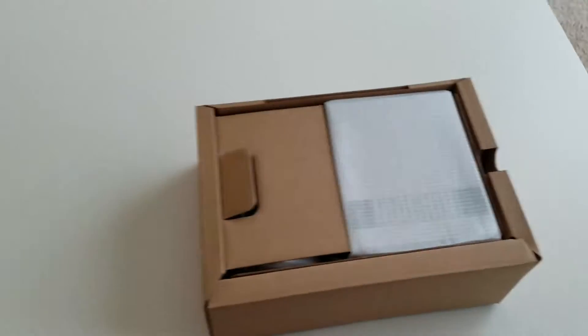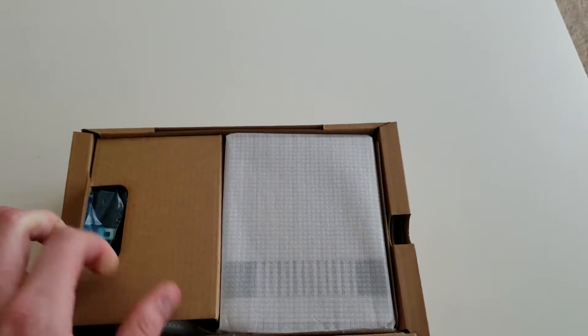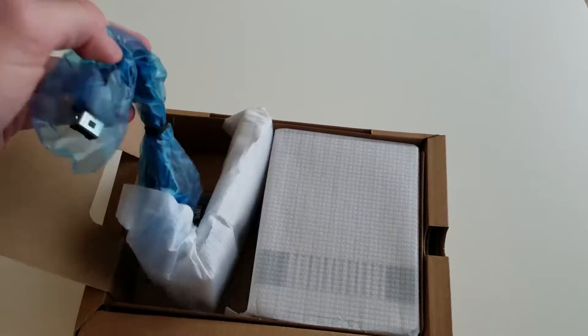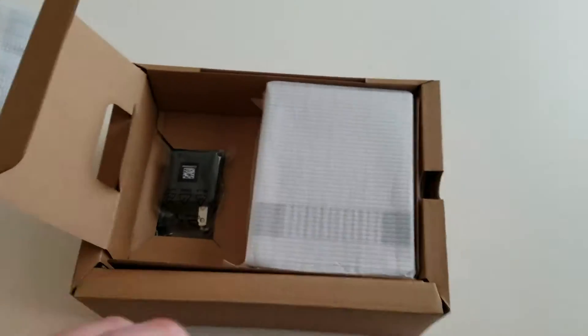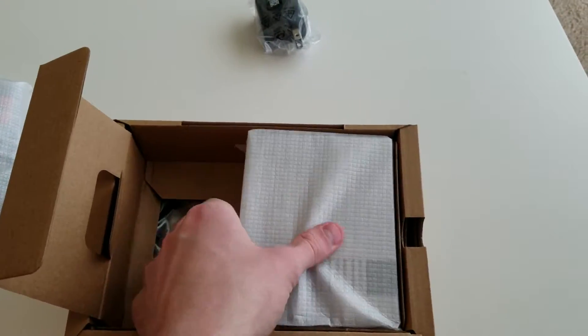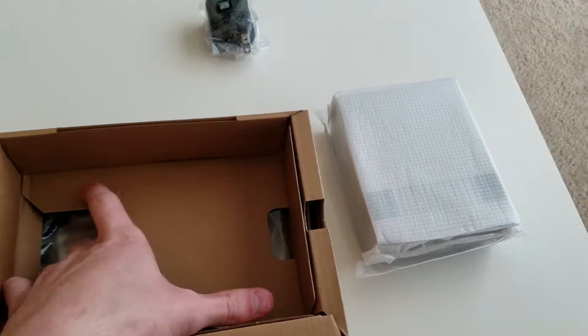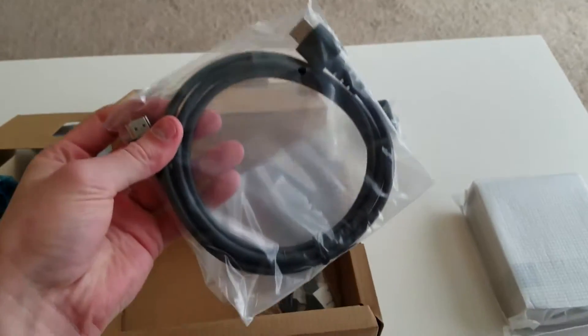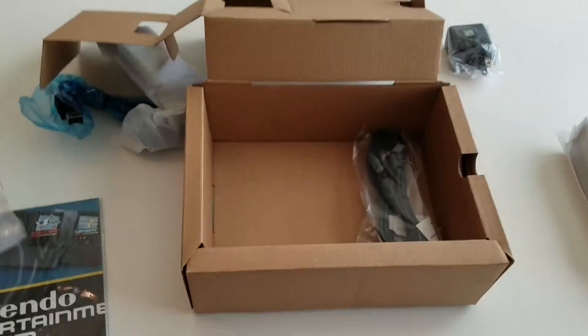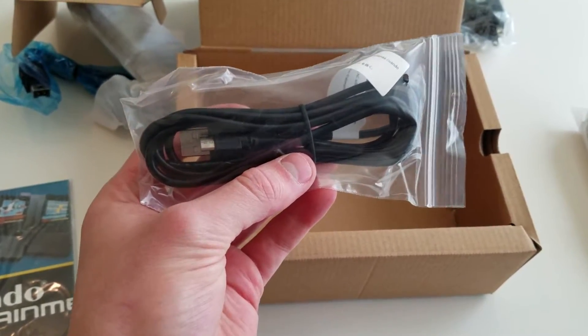Sweet, here we go. On the left side we have what looks like the controller, and this looks like the AC adapter to plug in the machine. Here's the console itself — I'll get that unwrapped in just a second. This thing is kind of hard to get out... oh, okay, so this folds out. We get a trusty HDMI cable — I'll probably use one I already have.